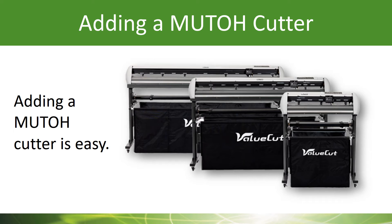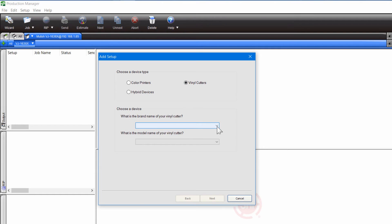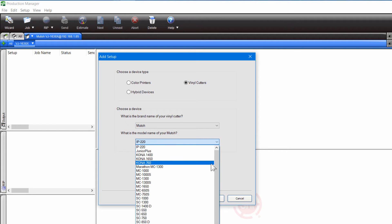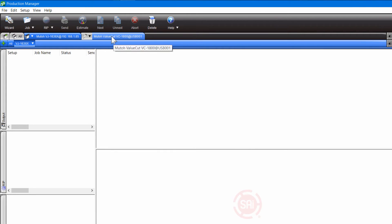Let me show you how easy it is to add a MUTO cutter to Production Manager. Setting up your MUTO cutter is also very easy. I'm going to go to the left-hand side and add a device. It's going to bring up the setup and I'm going to choose Vinyl Cutters. We'll choose MUTO again as the manufacturer, and then select the cutter model — make sure you select exactly the cutter model that you have. Click Next. In our case it is set up via USB port, so it's going to show that right here. Just hit Finish and that cutter is now set up in your Production Manager.